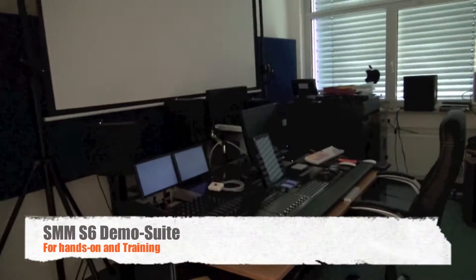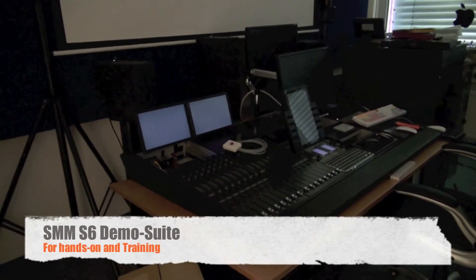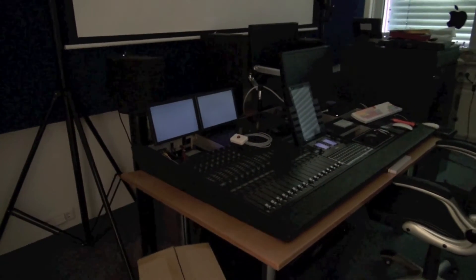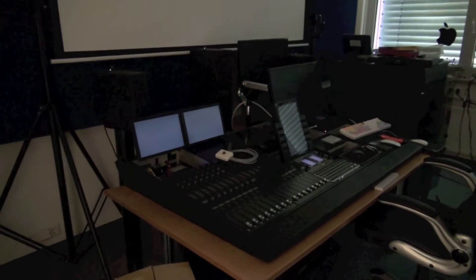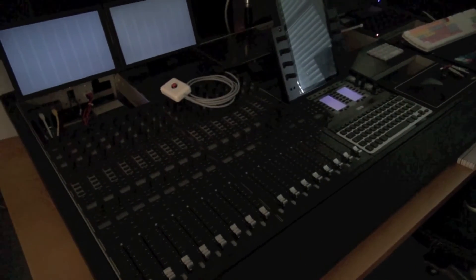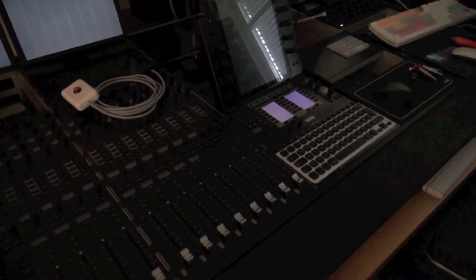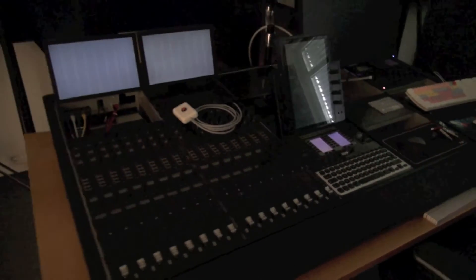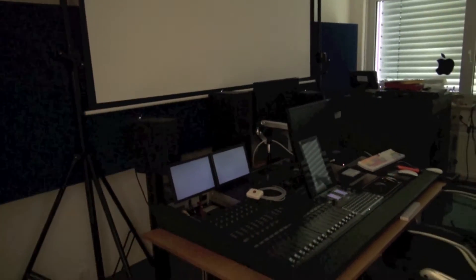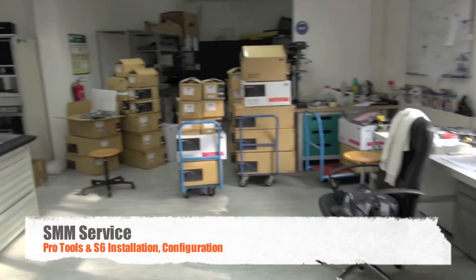I'll take you to the service — passing our demo suite. Here is where our customers, the Pro Tools users or S6 people who are interested in S6, have a hands-on. We configure that console according to your needs: if you want an M40, you get an M40; if you want a hands-on with your M10, you get an M10. The appropriate layout — bring your sessions along, play your videos, try out what you can do. That's pretty good to make sure you know how S6 works.